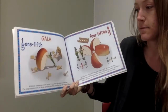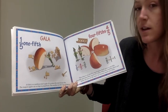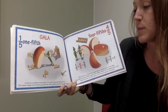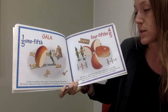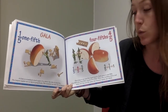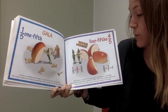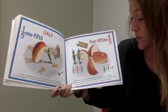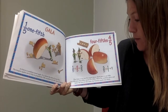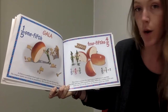A gala is a medium-sized apple, about the size of your fist. The largest apples are as big as grapefruit; the smallest are the size of cherries. This gala is cut into five equal pieces. Each piece is one-fifth. One-fifth plus four-fifths equals five-fifths. When the numbers above and below the line are the same, the fraction equals one whole.